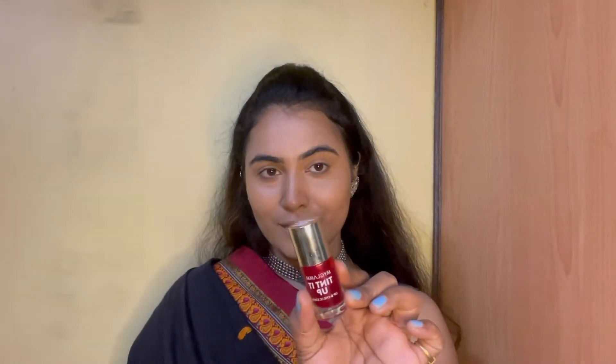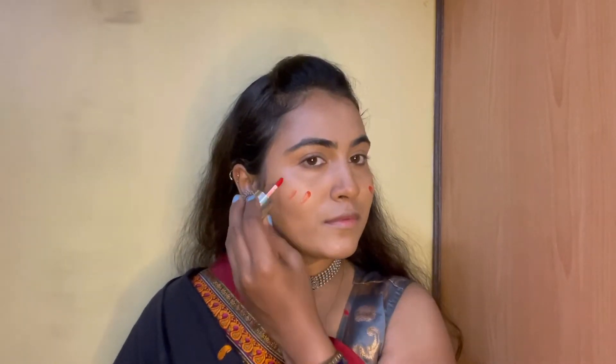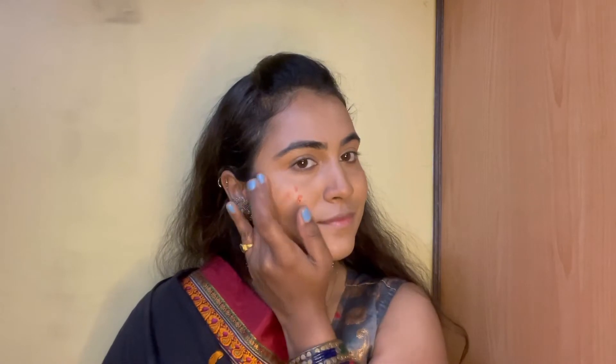We will be using tint today for cheeks. I would like to check how it is going to turn out. I think one application isn't enough, so I might use another application. Let's see.